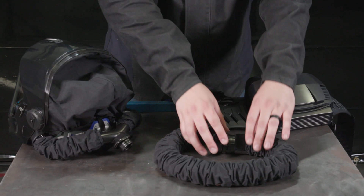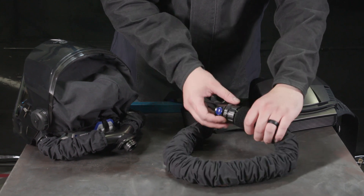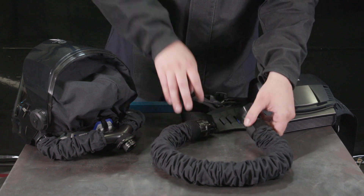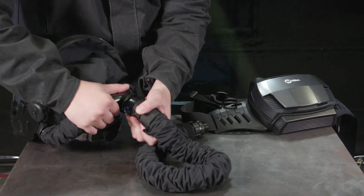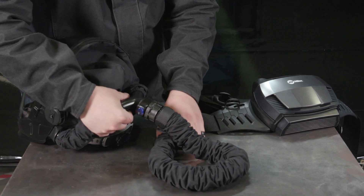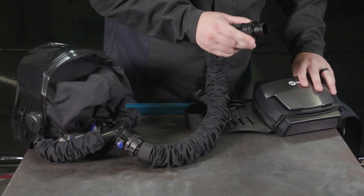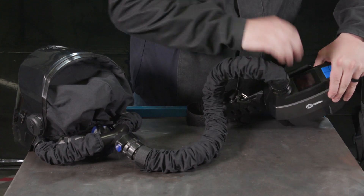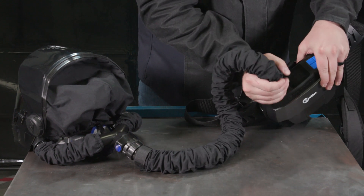Inspect the breathing tube and replace it if it's damaged or the inside of the tube is dirty. Push the breathing tube connector onto the assembly inlet until it locks into position. Align the pins on the breathing tube with the channels in the blower assembly, then turn clockwise until the end is tightened.